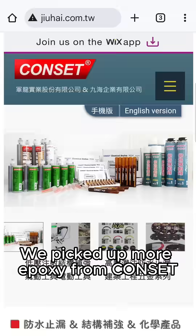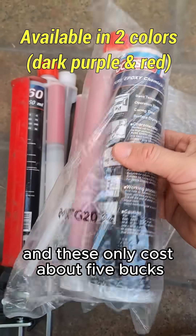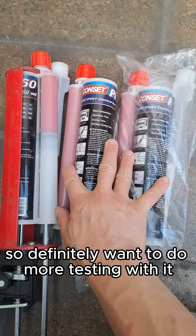We picked up more epoxy from CONSET since they're based here in Taiwan and have some basic data sheets already. It has a flexible working time and these only cost about five bucks, so we definitely want to do more testing with it.